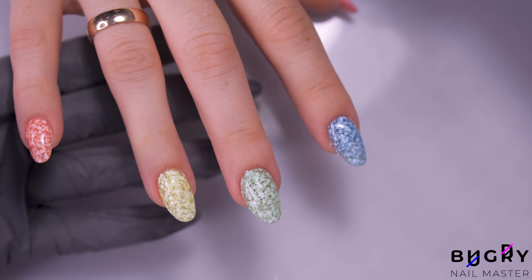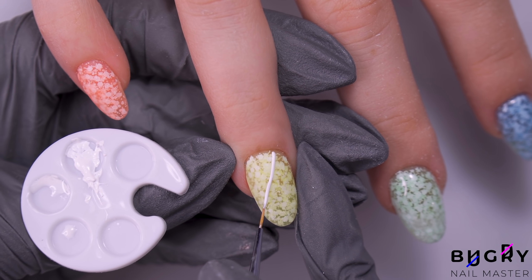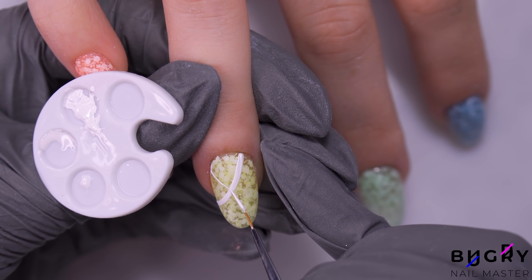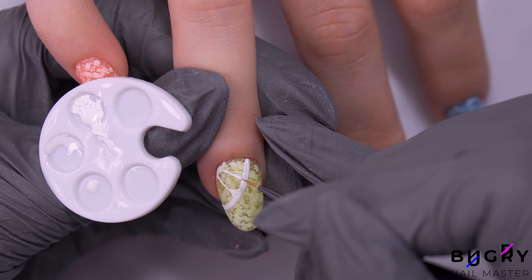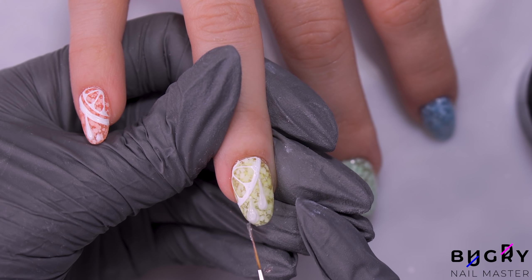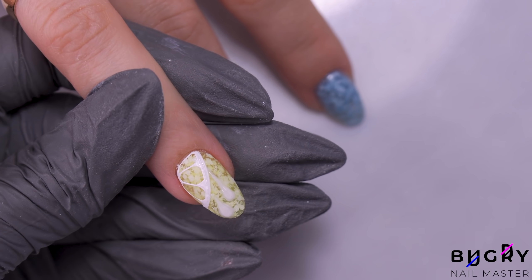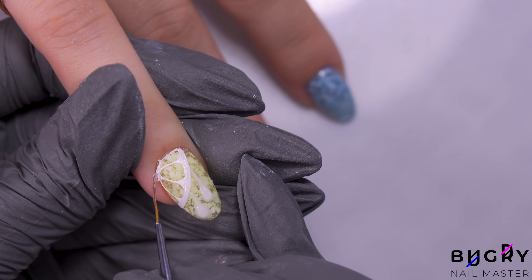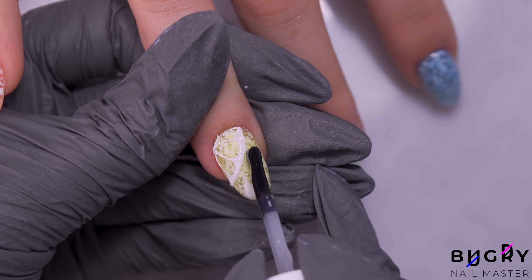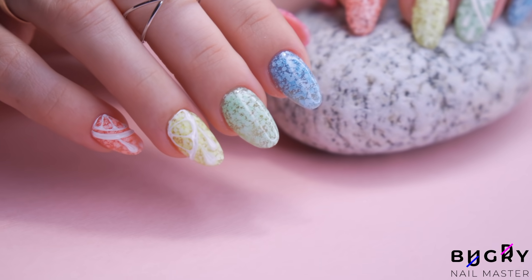Now just to finish with a few details and coat these beautiful nails in a top coat. And here they are — I think this set turned out so pretty. If you liked this video and found it helpful, then please give it a big thumbs up, and until next time.